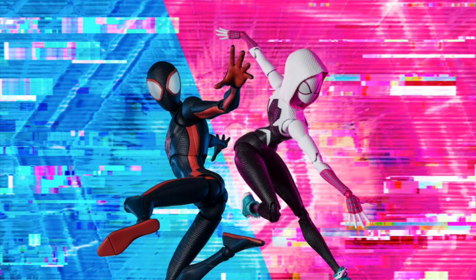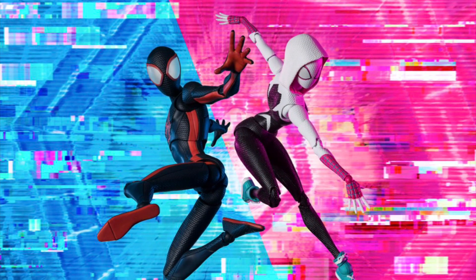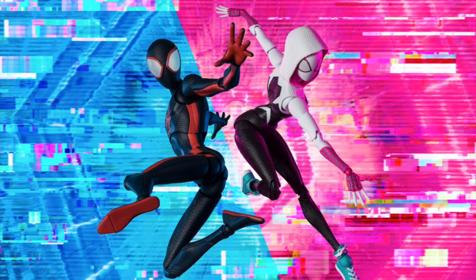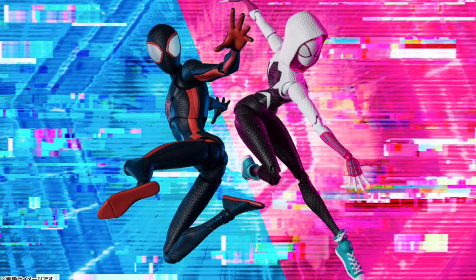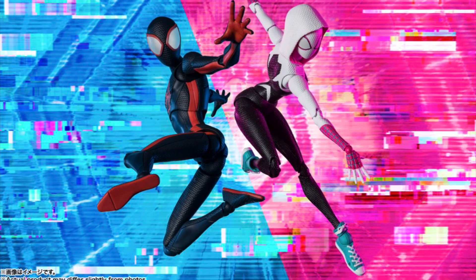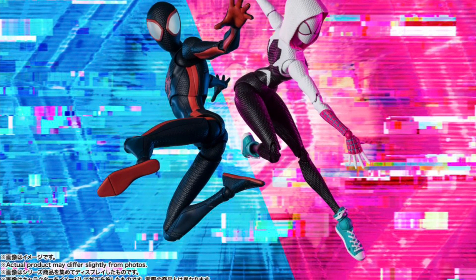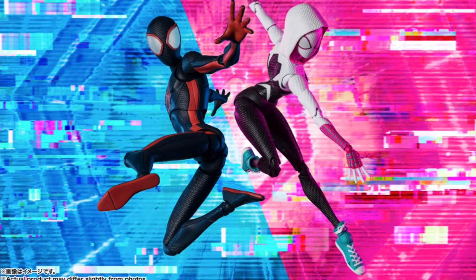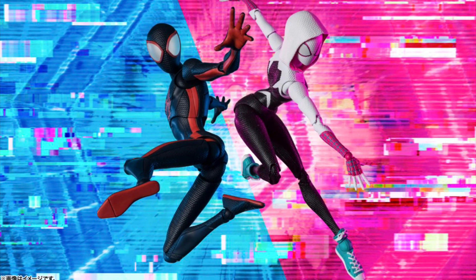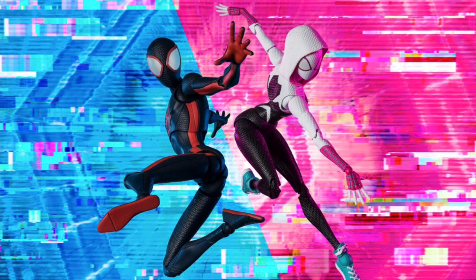In a pretty interesting turn of events, Bandai Tamashii Nations is throwing their hat in the ring by giving us SH Figuarts Spider-Man: Across the Spider-Verse figures. The first ones shown off are Miles and Gwen. I was pretty excited when I heard about this news because it's a really cool idea for them to hop on the Spider-Verse series. Tamashii Nations does a lot of Spider-Man stuff, but we already have Marvel Legends, Sentinel, and Mafex, so I didn't think another company would attempt it. Hot Toys too, but these don't look bad.